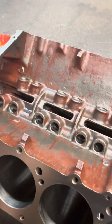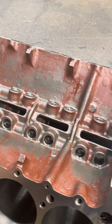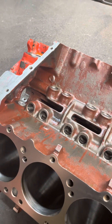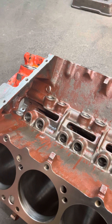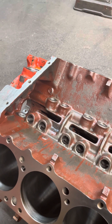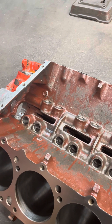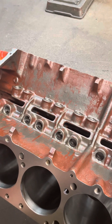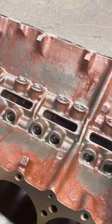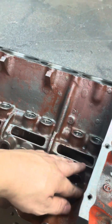I explained to the customer that I'd clean the block first — just run it through the washer — and if the coating came off, we'd have to proceed to stripping it all out. The chemical we run in our washer is safe on cast iron, aluminum, plastic, and glass; it's basically just a really good degreaser. Sure enough, five minutes in the washer and all of this is coming off.